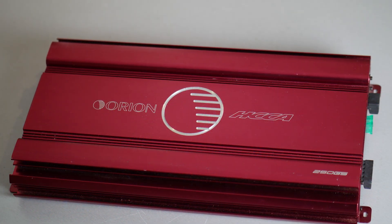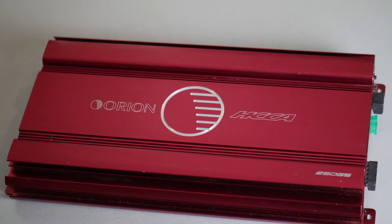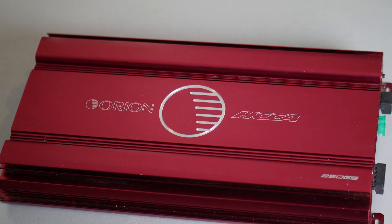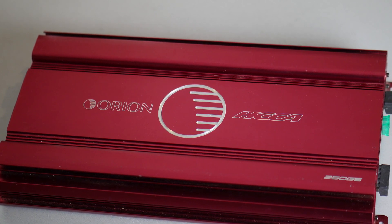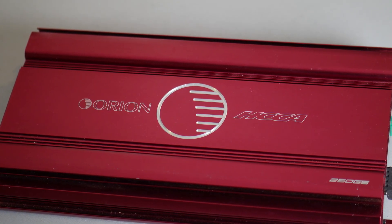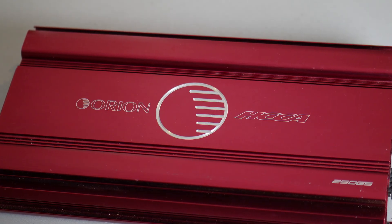Hi and welcome back to my channel. I'm back with another AmpDino video. Today I have a Cheetah amplifier on the bench made by Orion. This one is not easy to find here in Germany. I have the Orion HCCA 250G5.